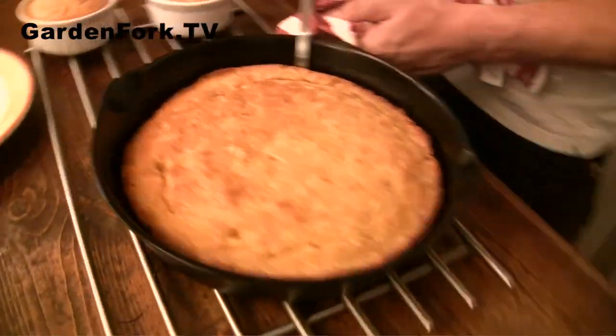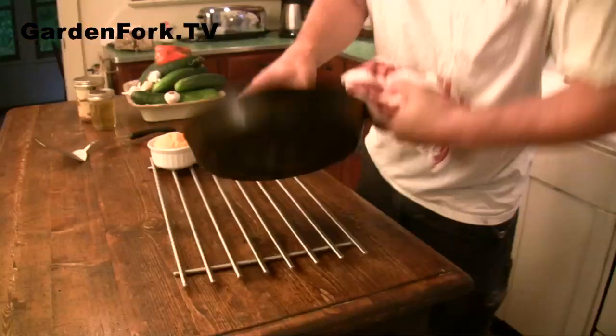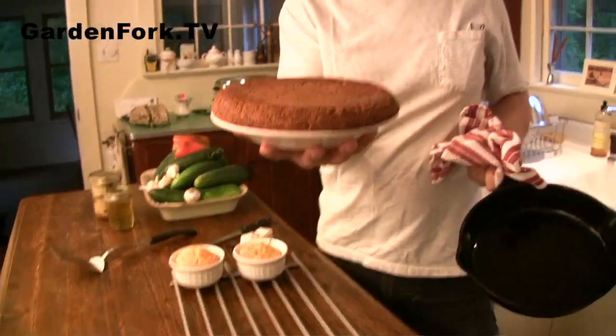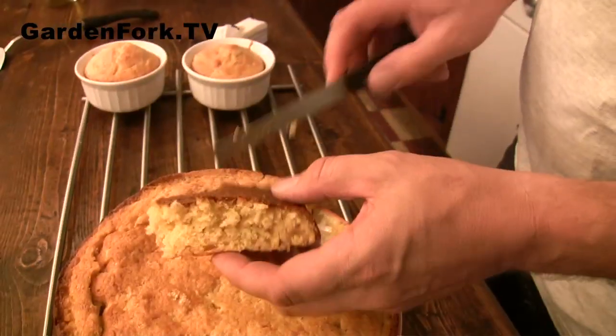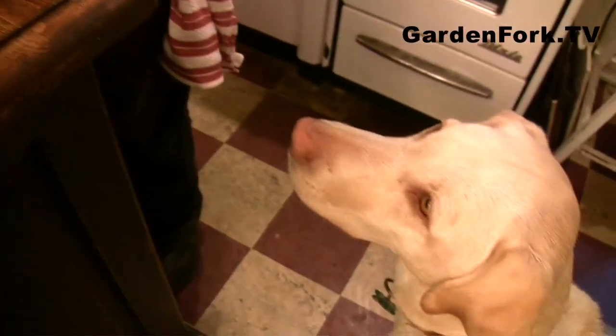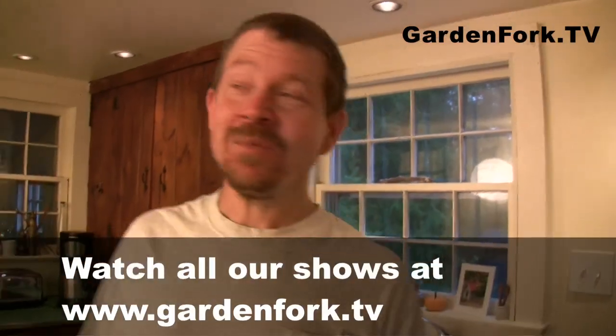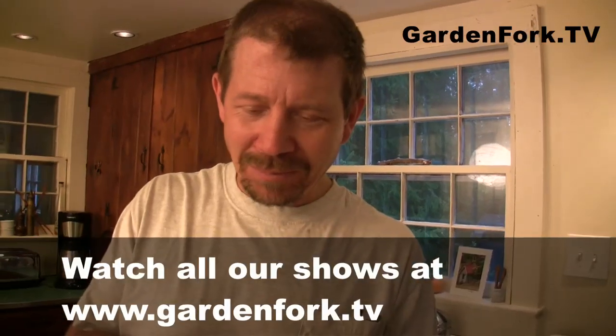It looks kind of soufflé-like. See this technique where I'm running the spatula under the pan? I just invented that. Wow, how cool is that — it worked! Isn't that scary when it works? That's nice, look at that. That's not bad at all. That's really quite good. It's a box and a can from the grocery store. I was raised in the Midwest; my parents are New Yorkers, if you could believe that.